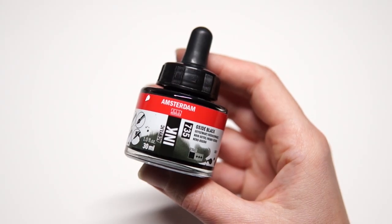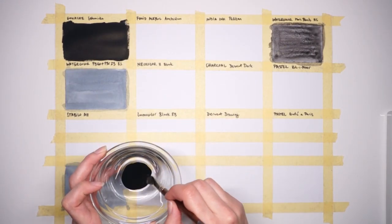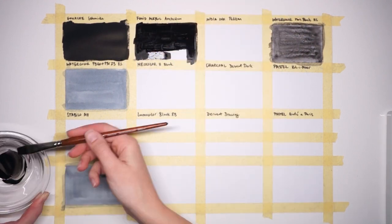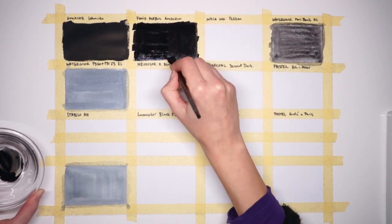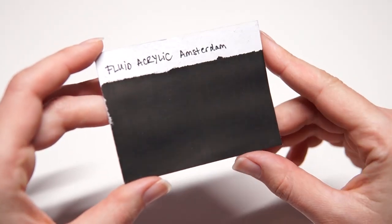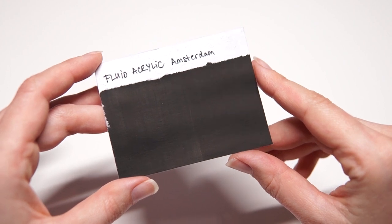Next we have acrylic ink. I'm using Talens Amsterdam Oxide Black. I mixed in a drop of water to try to avoid that plastic acrylic shine. It's still a very dark black, very even — just barely lighter than gouache with the same subtle warm sheen. I went over one half of the swatch with another layer and it did nothing — one layer or two, it looks the same. I didn't compare tube acrylic paint since it's harder to brush on without texture and contains the same pigment, so it would likely be more shiny.